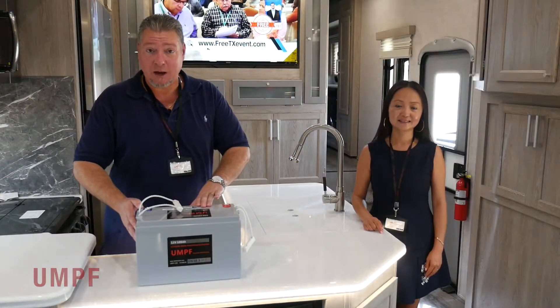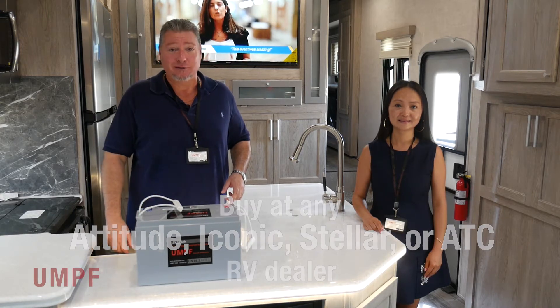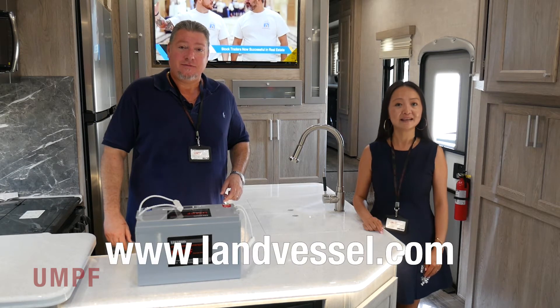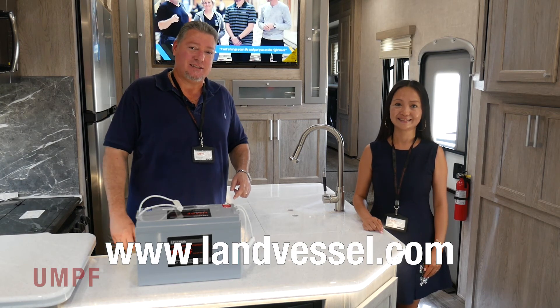Where do you buy Umph Lithium batteries? You can buy them at any Attitude, Iconic, Stellar, or ATC RV dealer. For more information, please check our website at www.landvessel.com. Thanks for watching. We'll see you next time.